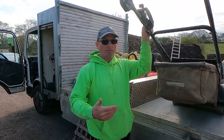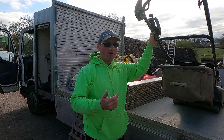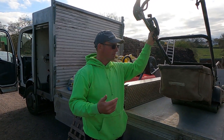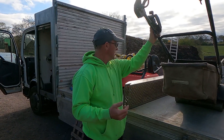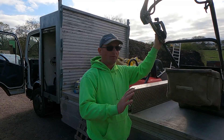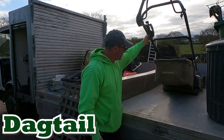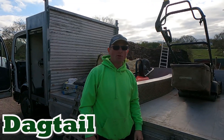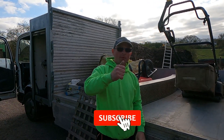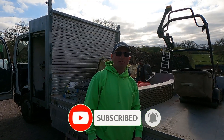I've found over the years that if you've got anything moving around on the back of the truck, it really gets on your nerves. So when I do this, I drive off and don't have to think about the mower — it's not going to go anywhere. If you enjoy these quick tips, give me a thumbs up, subscribe if you haven't already, and I'll see you later.